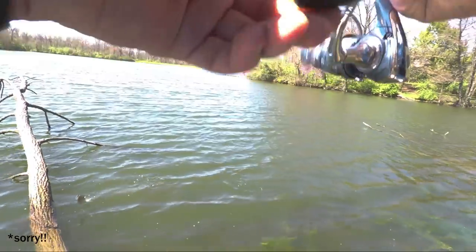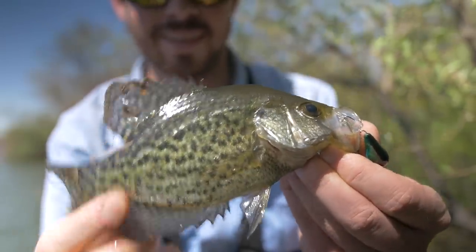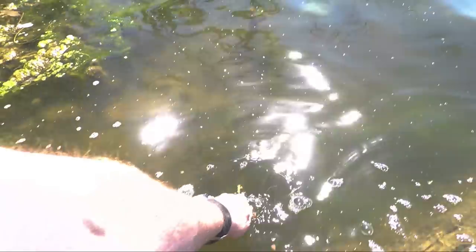Oh, fish on! Fish on! Yes! There we go guys. I was getting worried. Finally caught one — a small little crappie. First catch with the really cheap crankbait and overall I'm really impressed with them. Go ahead and let this guy go. See you later buddy.